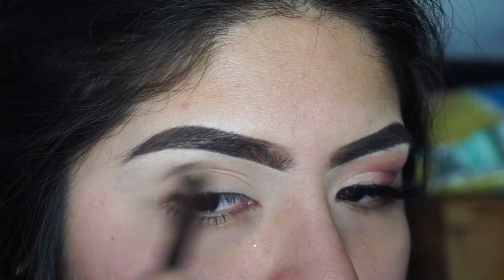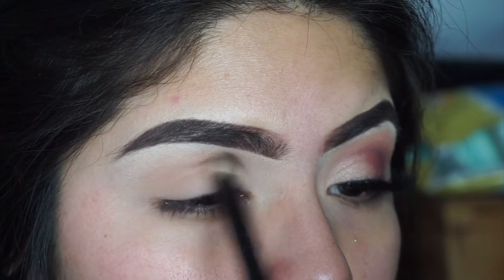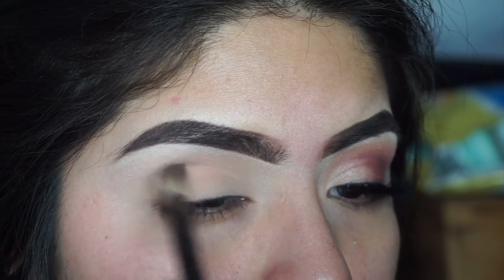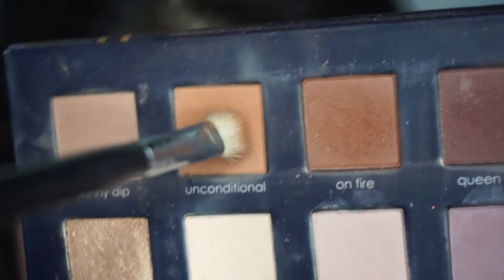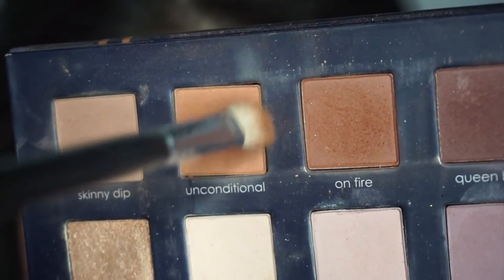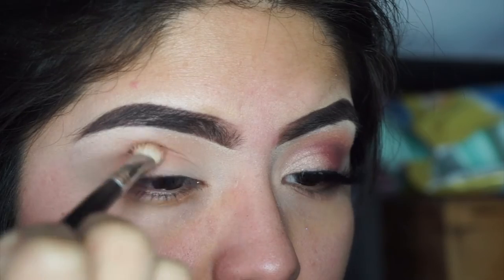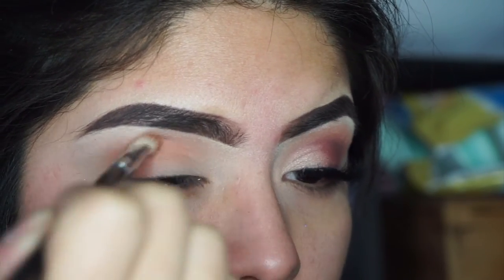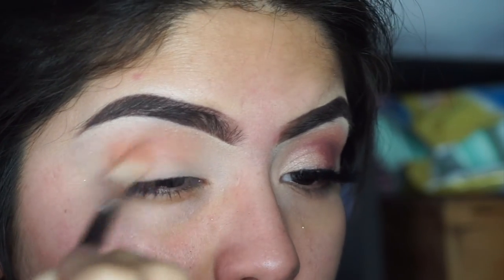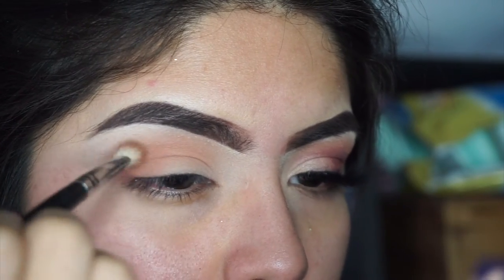Just do it for about 30 minutes or so and you should be good. Just keep doing that, trying to make sure it's in that eye crease because if it's not, I swear you'll die. Okay, now you just need the 'unconditional love' brown color. If you're a little darker it might not show, but if it does, it's all good — don't worry, it'll show. Now just go ahead and rub that in. This will take about an hour.